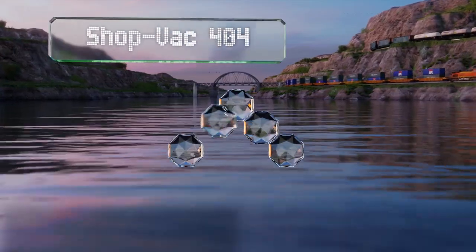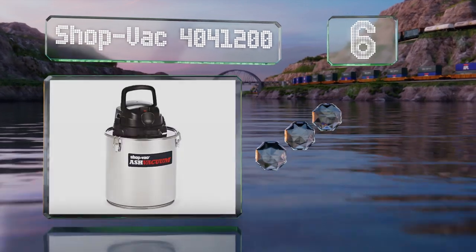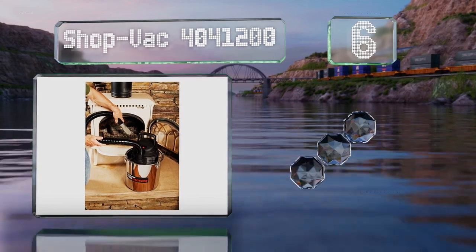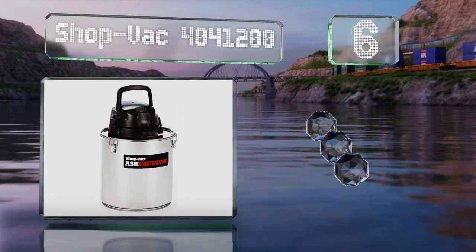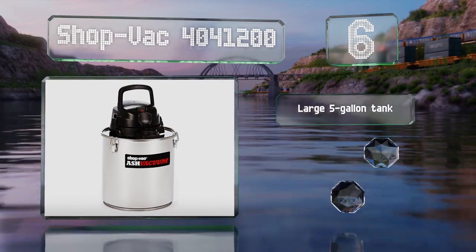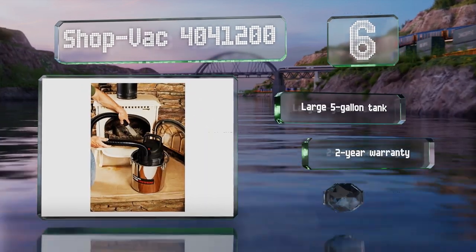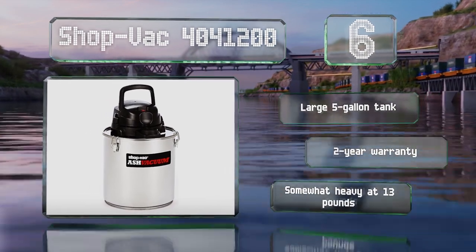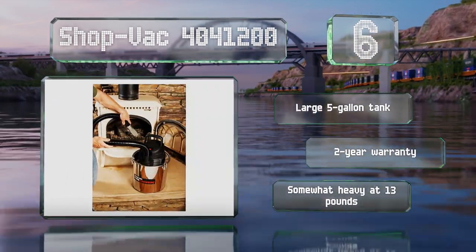Coming in at number six on our list, the crevice tool that comes with the Sharp Vac 4041200 keeps large debris from clogging the hose, while its dual filter system ensures the motor is protected from smaller dust and debris. It includes a large five-gallon tank and a two-year warranty. However, it is somewhat heavy at 13 pounds.